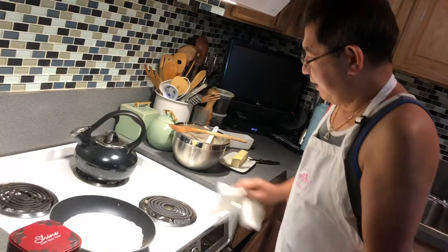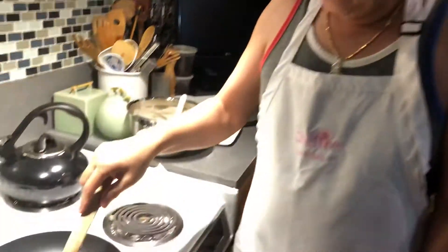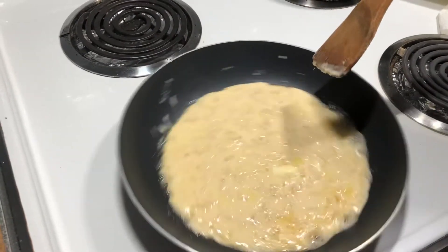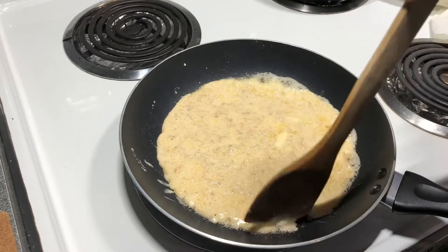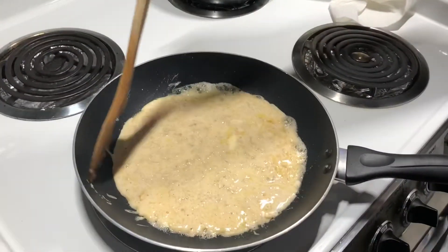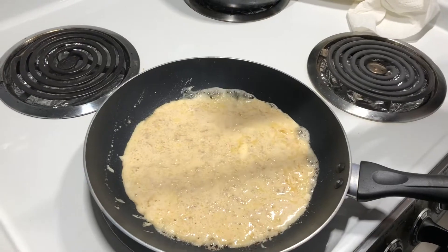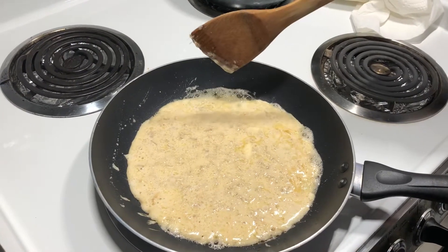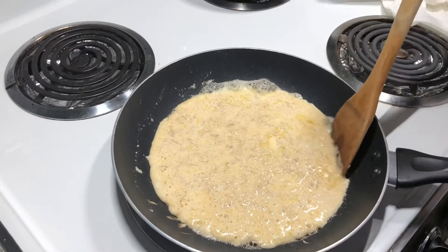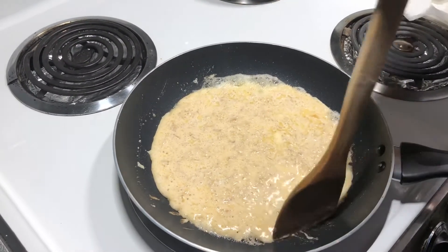We already went for a walk earlier this morning. The weather is cloudy here in America. Don't set the heat to high on your stove — whether it's a gas stove or electric stove — because it won't cook properly. You need medium heat. It can easily burn, so you need even cooking.